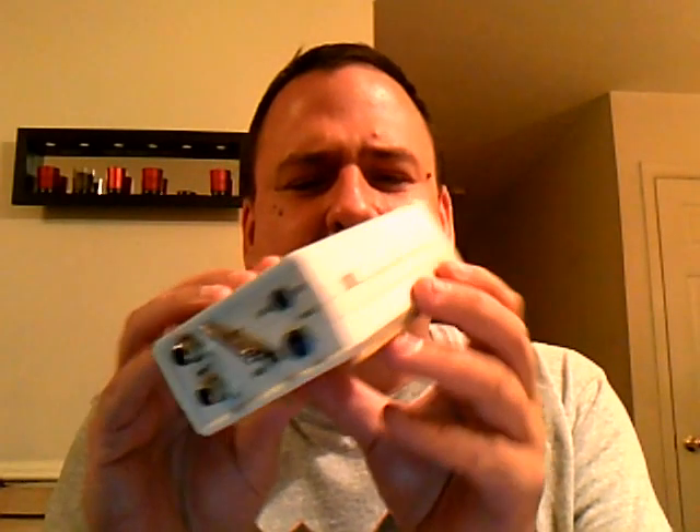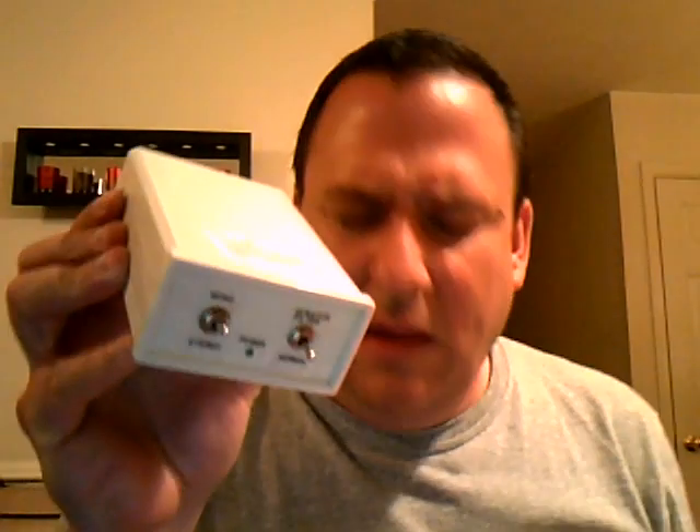Greetings and salutations. JC here with a video. Today we're going to talk about this little box called the Vinyl Liberator, which I had custom-made by an engineer named Edgar Green. I'm going to tell you about Edgar and about this box, but before we get into that, a couple of notes.